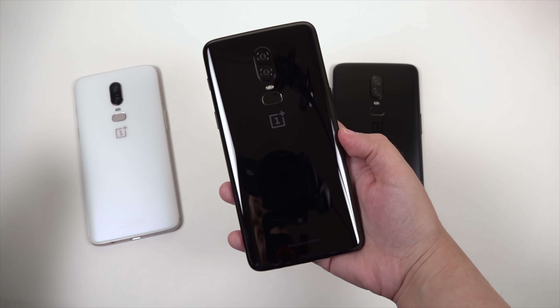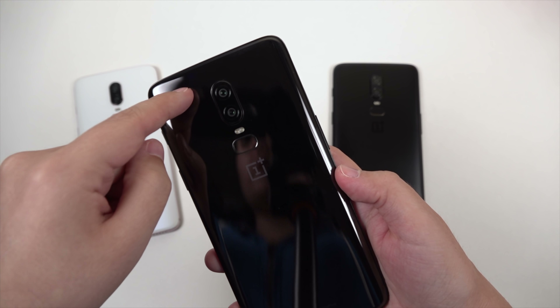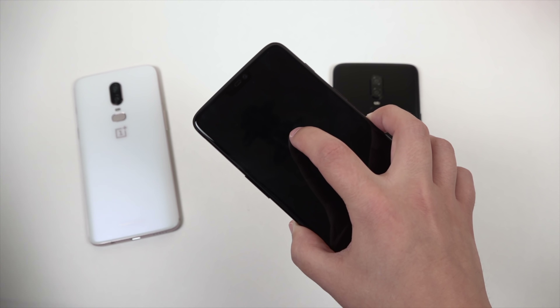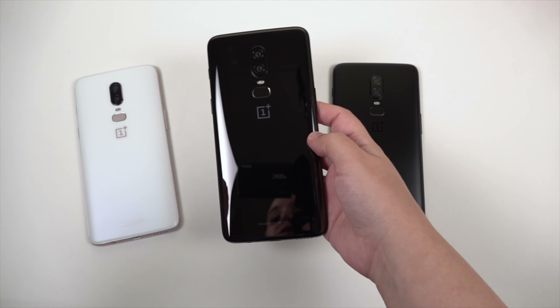It's actually made sense for me and for anyone who really wants to take advantage of using that back camera, if you don't want to use the front camera for selfies, for example. So that was a nice surprise.